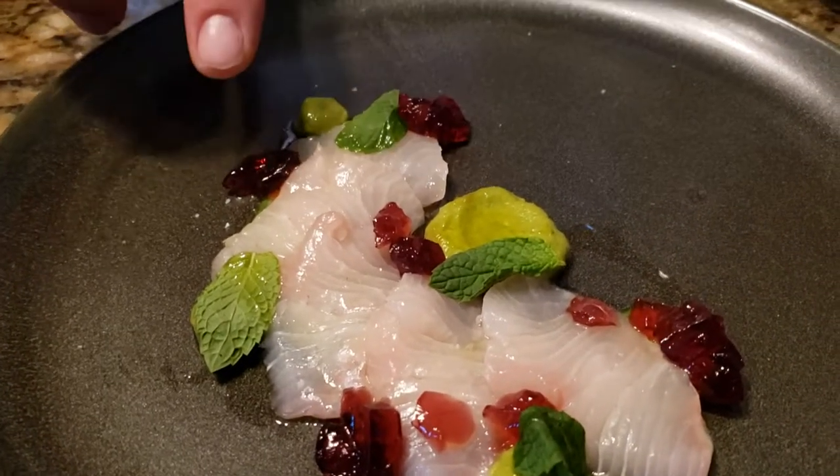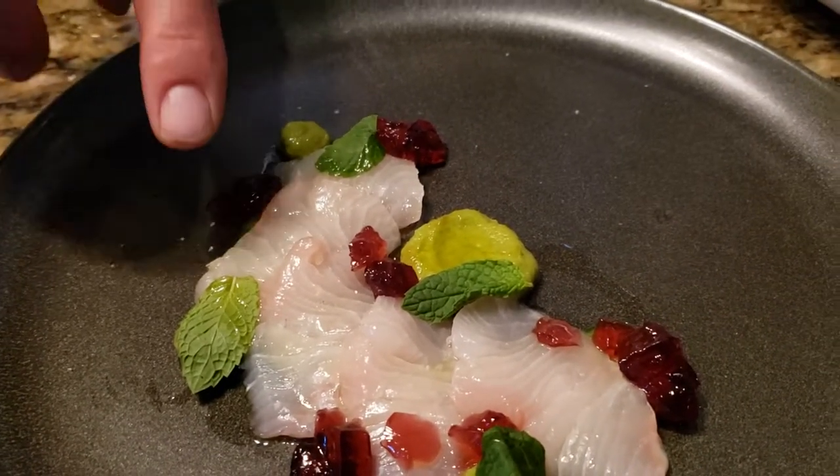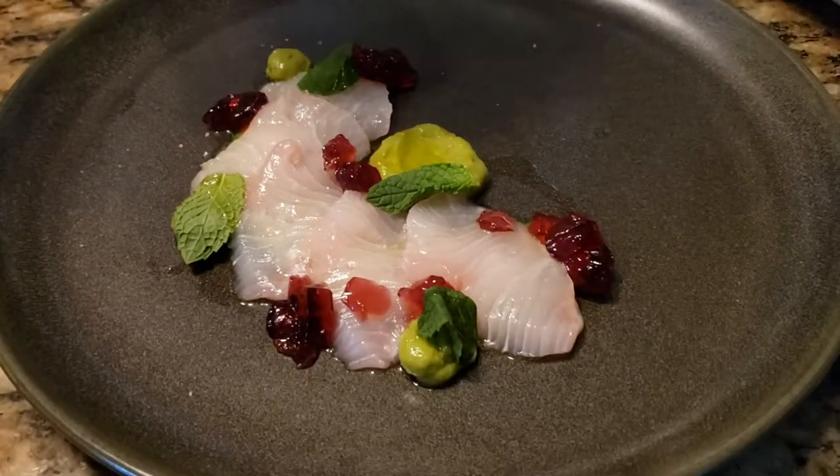We have avocado puree, and then some fresh mint, crunchy sea salt, and lemon olive oil.